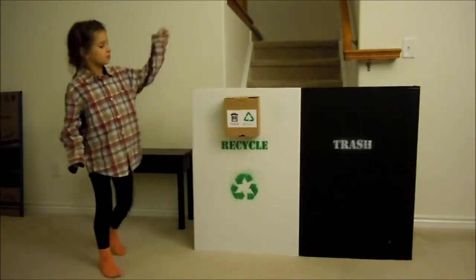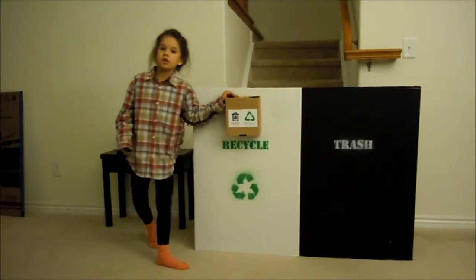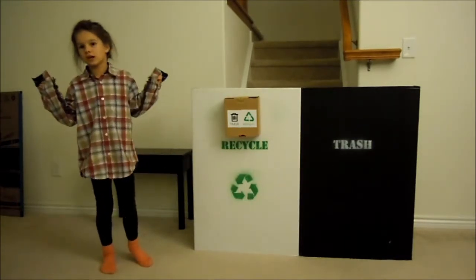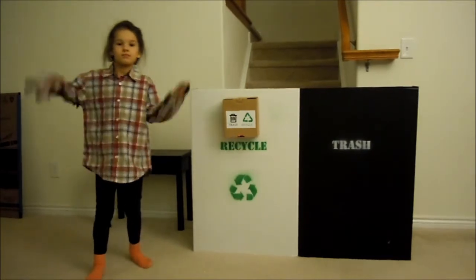You can learn how to build this scanner down here. Thanks for watching guys. Bye-bye, goodbye.